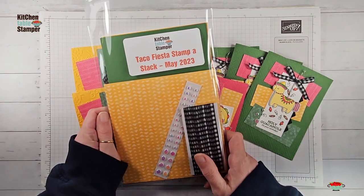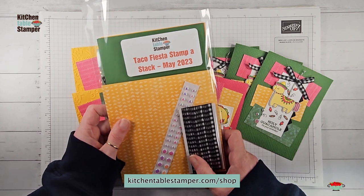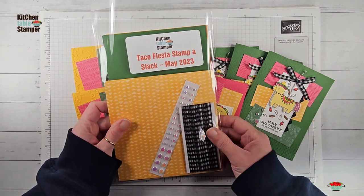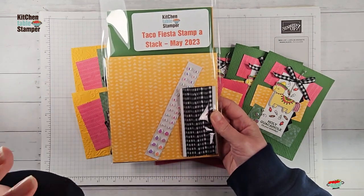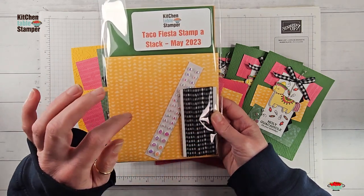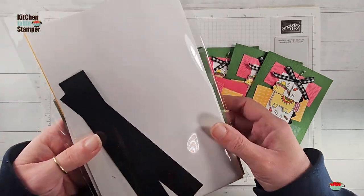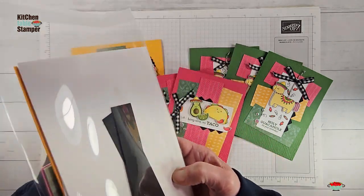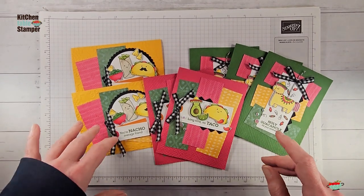In the Kitchen Table Stamper store, check out kitchentablestamper.com/shop. On the right-hand side you'll see a filter — drop it down and choose class packets to see if we've got any of these Taco Fiesta Stampa Stack class packets. You'll get a quarter of a package of the Enjoy the Journey designer series paper, a third of a spool of black and white ribbon, almost half a pack of flat pearls, die cutting done for you, plenty of white card stock, envelopes included, and card pieces are cut and scored.